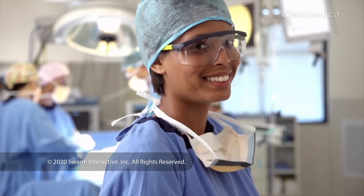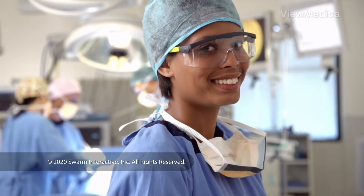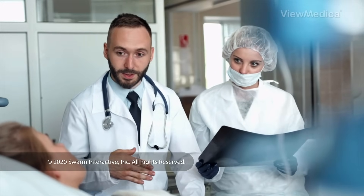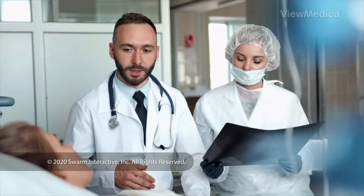When the surgery is done, the incision is closed. You are watched in a recovery room for a brief time. Follow your surgeon's tips as you heal.